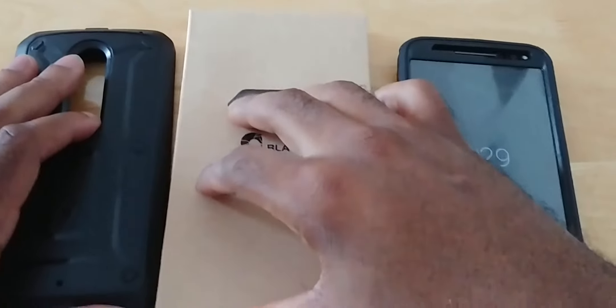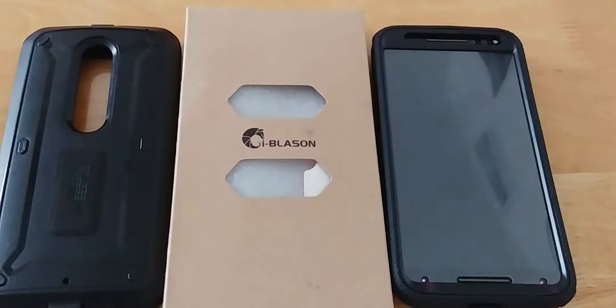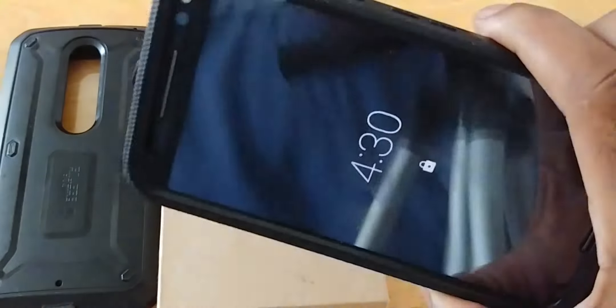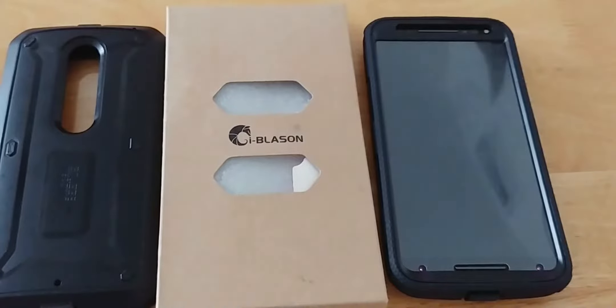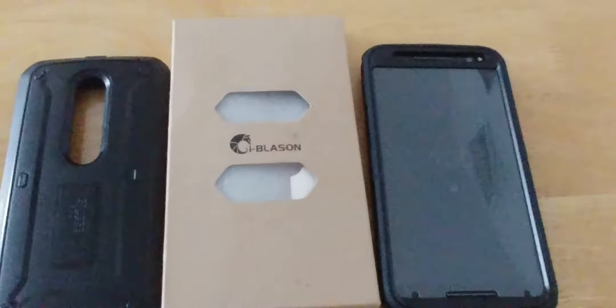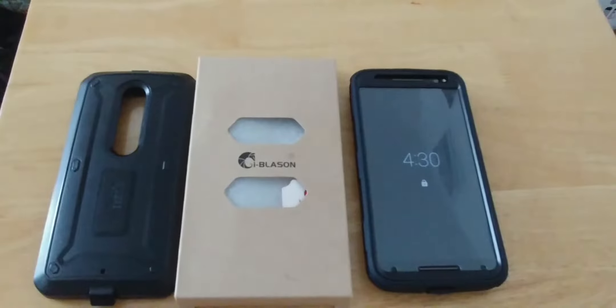How are you doing today? Back again in another video for everyone. Today I have my solo unboxing and full review of the iBlesson case with built-in screen protector. Let me go through why I decided to pick up this case, then we're going to do a little comparison, talk about what's in the box, and then walk around the case and give you all my thoughts on it.